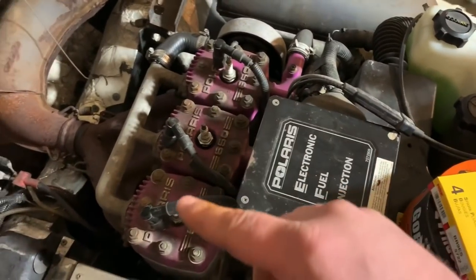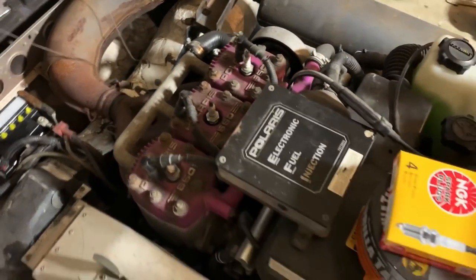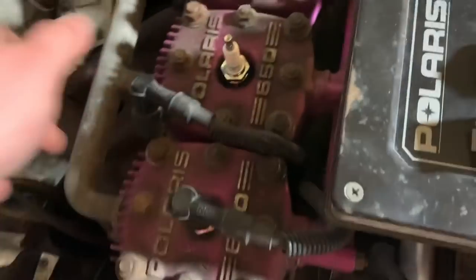Unfortunately they have random plugs in this, so I went out and bought three new BR9 ES's for it. We're gonna go ahead and swap those spark plugs. All right, new plugs are in — go ahead and throw our caps on here.